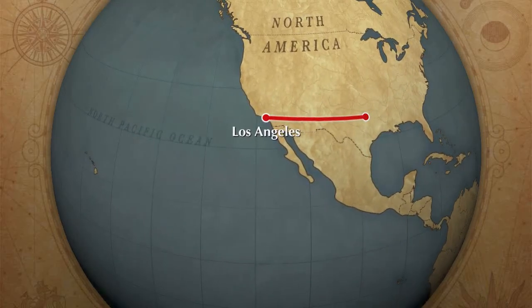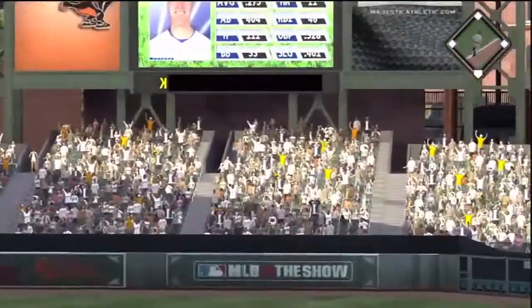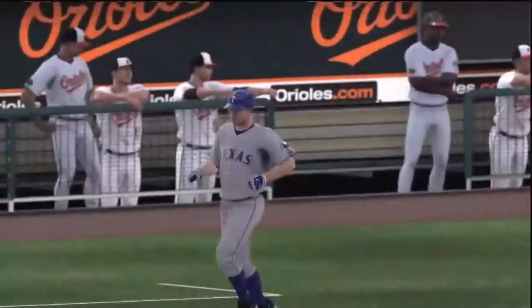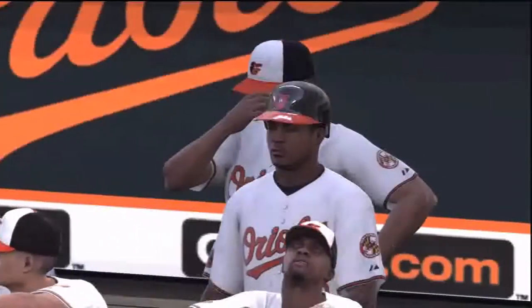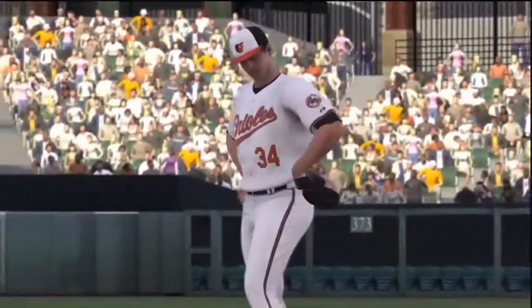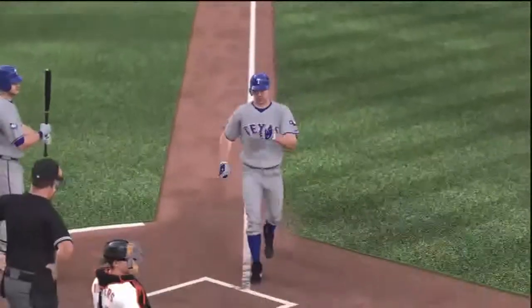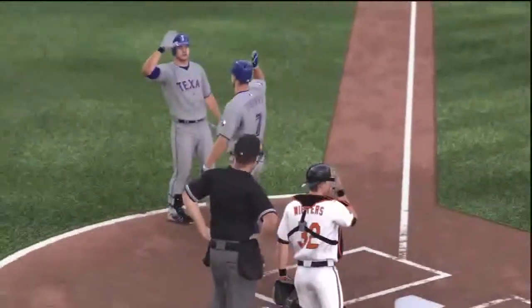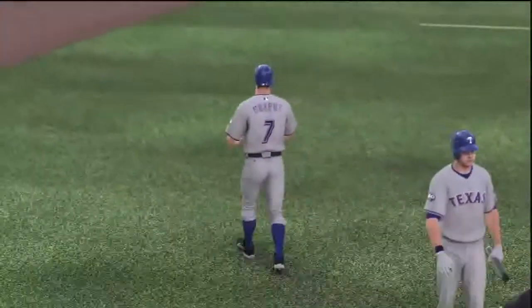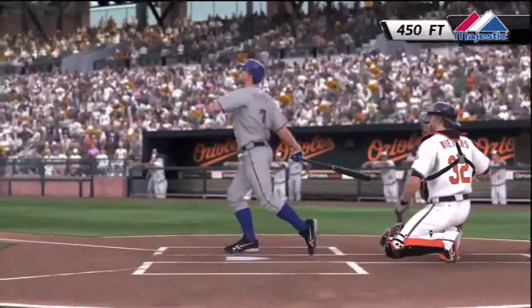From Dallas to Los Angeles and a screen near you, here is Bwildcat2. Hey everybody, it's Bwildcat2 here. That was just a home run by David Murphy against the Orioles. What's so significant about that? Murphy, 450 feet — dadgum.